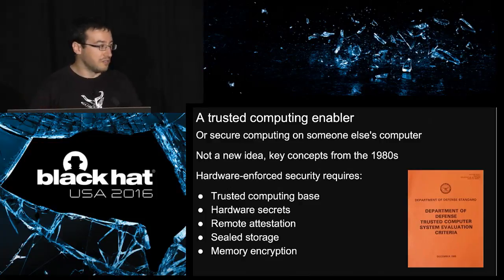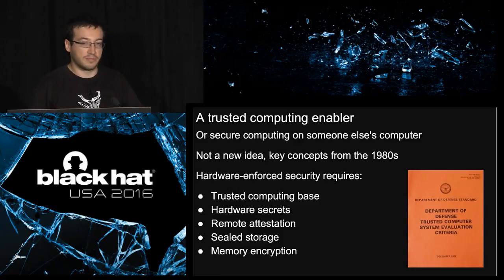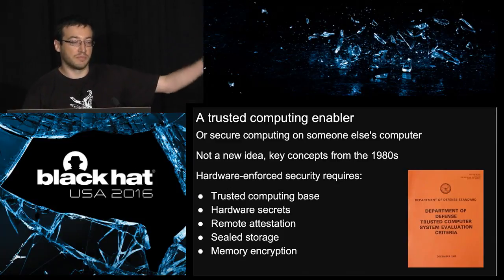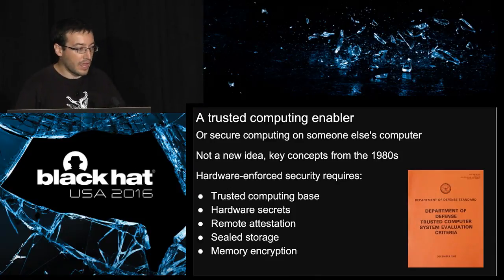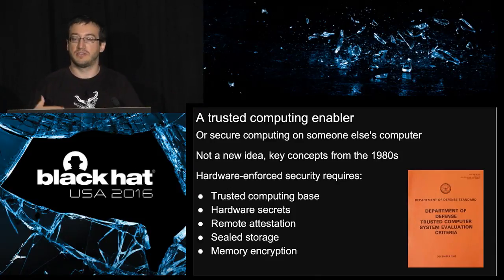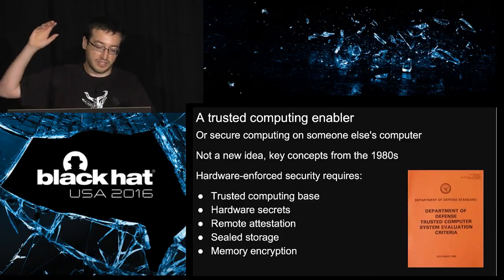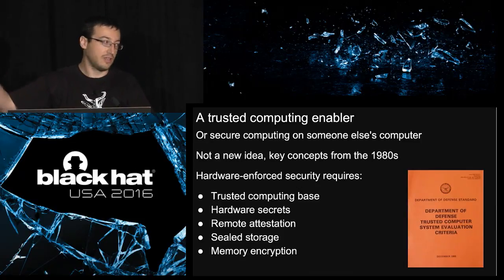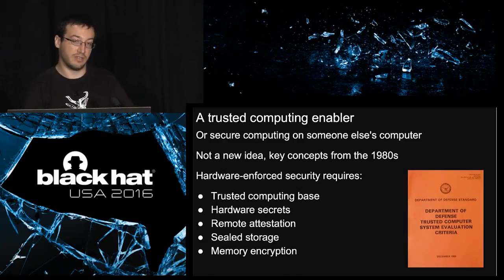That's not new. The implementation by Intel is new, but the idea of trusted computing dates back to at least the eighties with the orange book. Trusted computing — to make it super simple — is the idea of using someone else's computer with integrity and confidentiality guarantees. To implement this, you need to define several concepts: at least a trusted computing base (TCB), hardware secrets, remote attestation, sealed storage, and memory encryption.